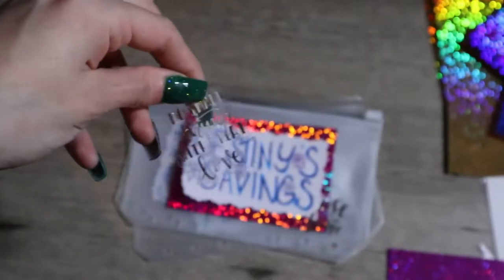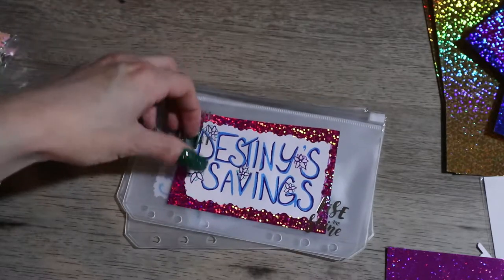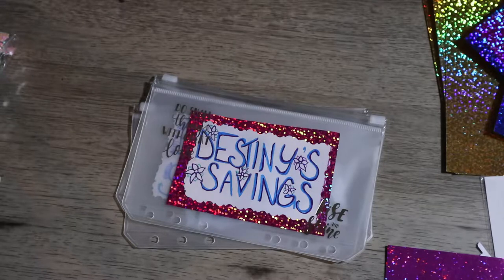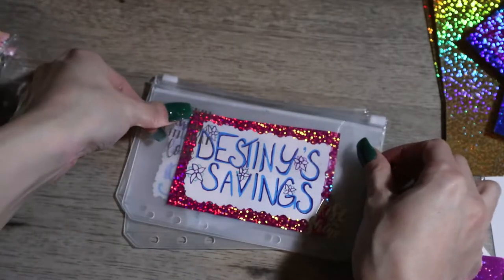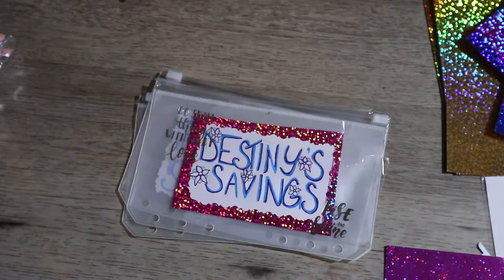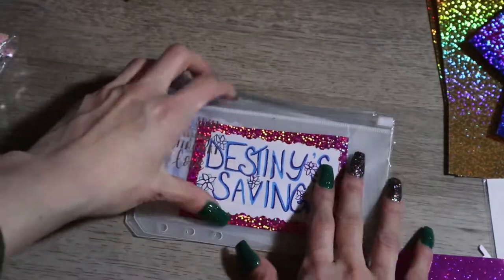I used some awesome sparkly paper underneath the lettering and some extra stickers. I got a lot of stickers last year for my birthday so I'm just using them to decorate all my new envelopes. I really enjoy being creative and making these my own. I could spend money and buy some envelopes, but I've already spent like 20 bucks on each binder and I'm trying to save.